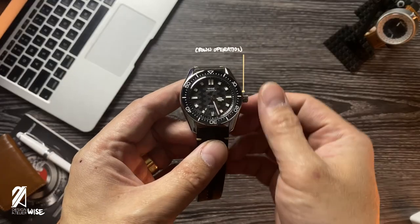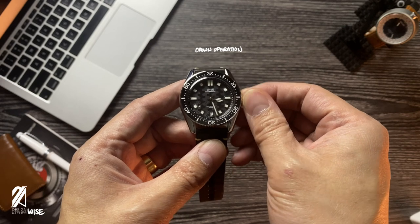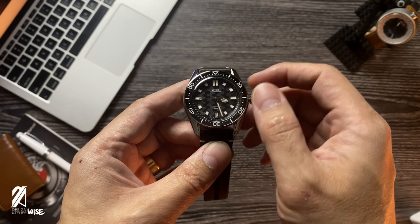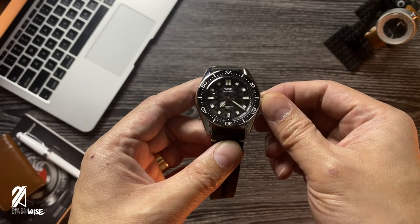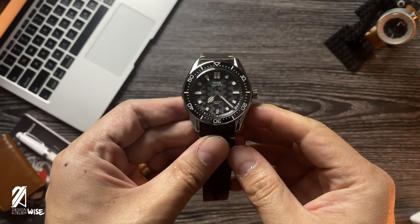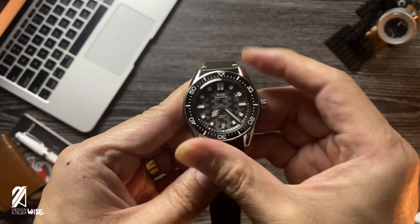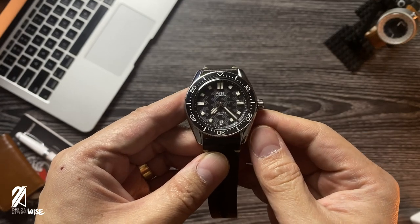Operation is a breeze. With the crown having enough material to grab onto, unscrewing and winding it comes off as natural as can be. The first satisfying pop positions the crown for date setting, and the second step is for setting the time. While the crown takes a little work, the bezel however comes off as a bit of a workout. I love how the bezel sounds. However, the bezel itself feels a little too tight and it takes a little bit more force to turn.